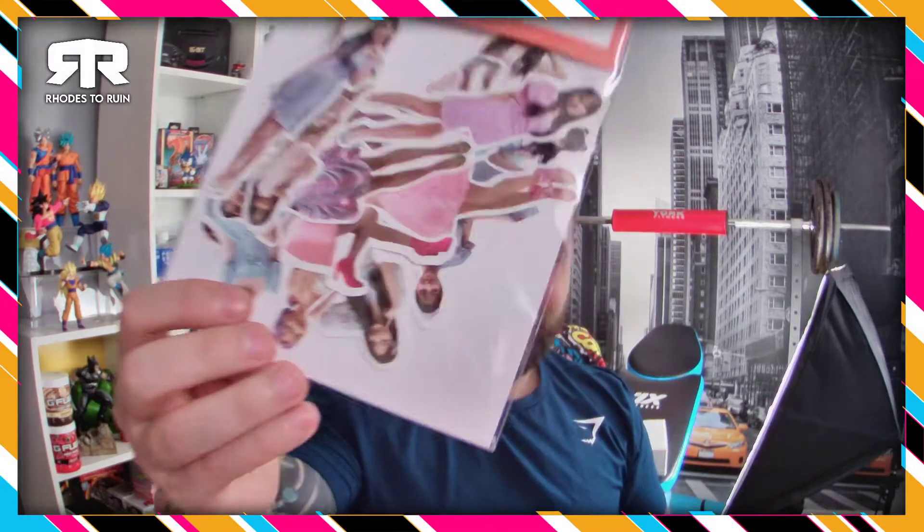Next up we have a sticker set, which I think is literally just miniature little stickers of the girls. Shall I get them out? Let's get them out.